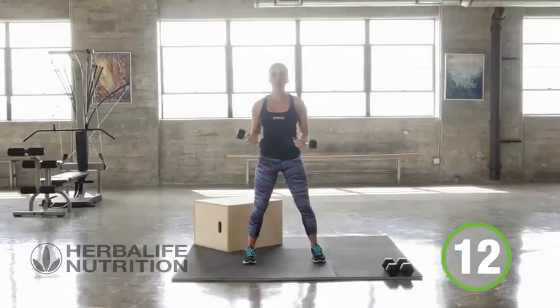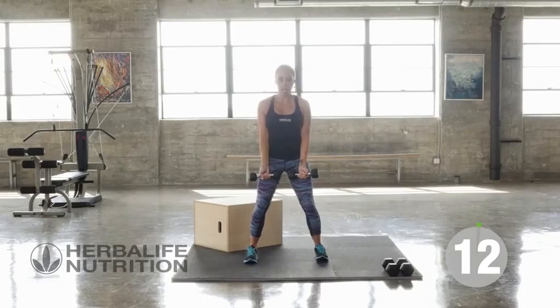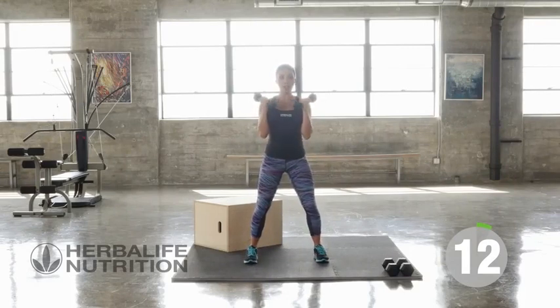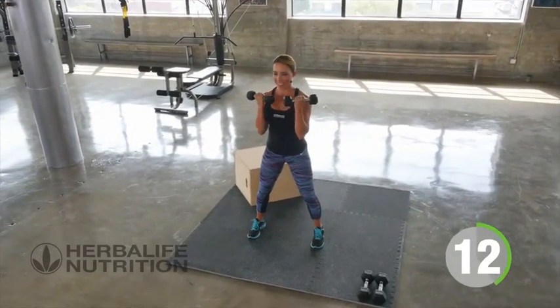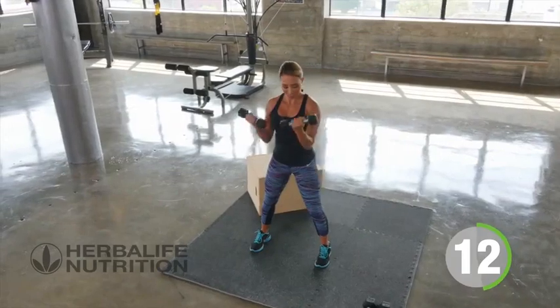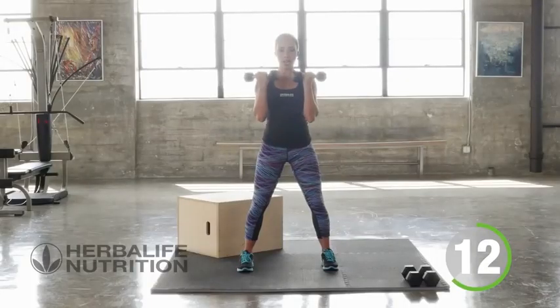Great job. Now let's go on to our next one, which is a curl with a flip. We're going to be working the biceps. You're going to curl up and then go ahead, turn the weights over and come back down. Let's start our count for 12. Keeping those elbows in towards the body, keep them into the sides, isolating the bicep muscles.